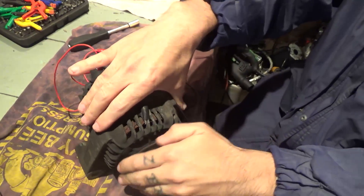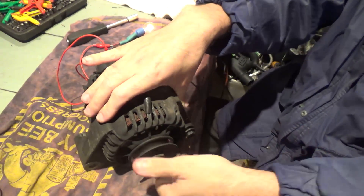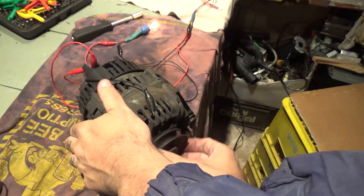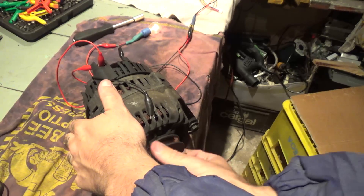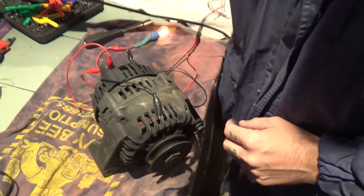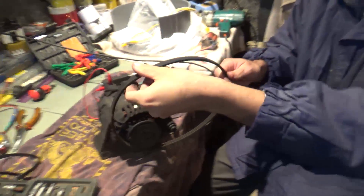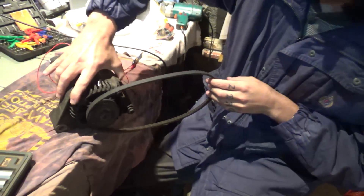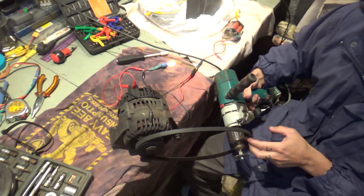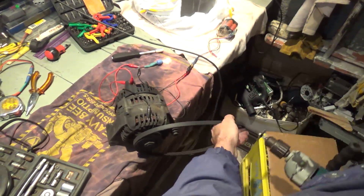What should happen is that when you spin the alternator, the bulb should turn off. But it is not turning off, which means this alternator is likely bad.